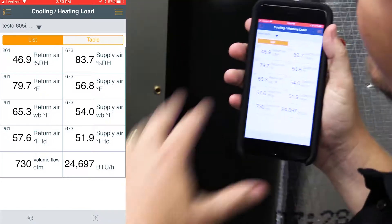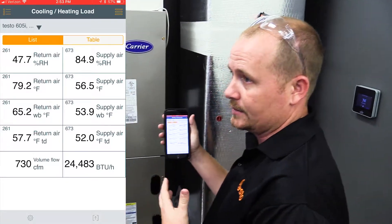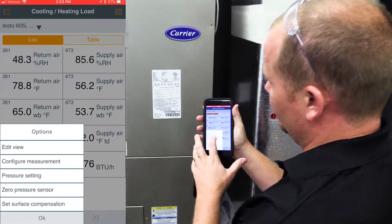While the temperatures are settling in, you need to go ahead and set in your airflow. That would be a good time to use your 405i hotwire anemometer in duct to take that measurement and enter it in. We've already done that and came up with a calculation of 730 CFM, but let me show you how to configure that measurement.